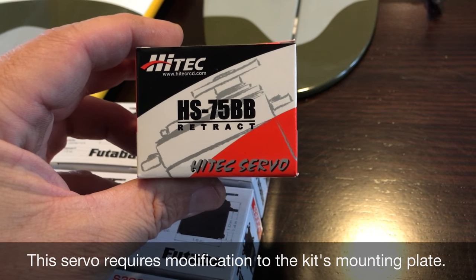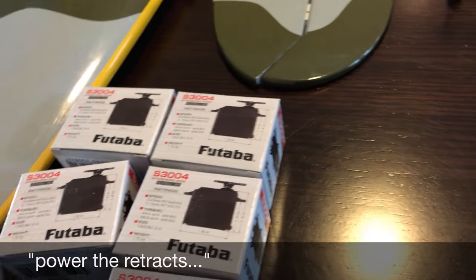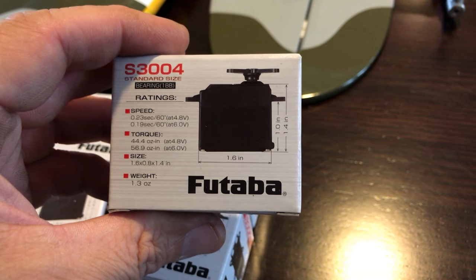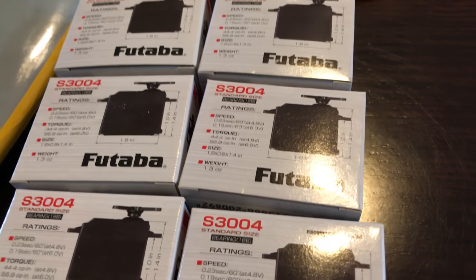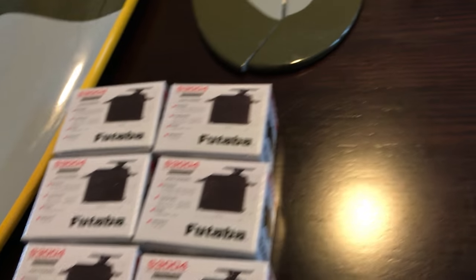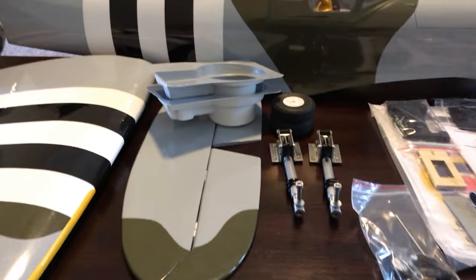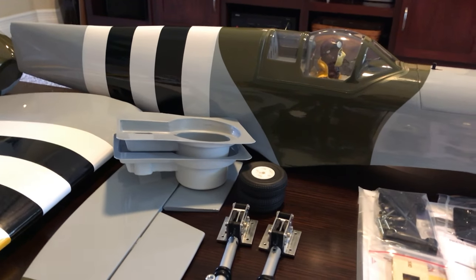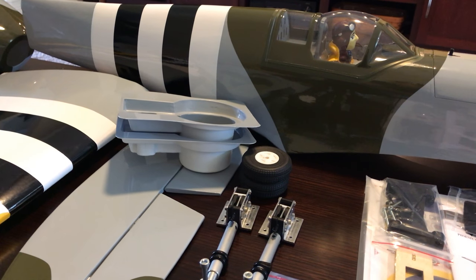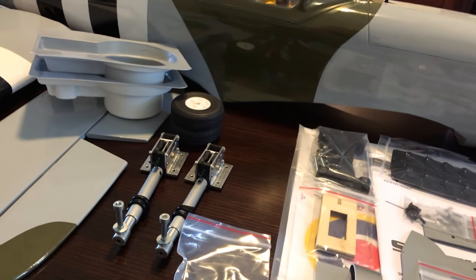For servos I went with Tower's recommendation: the HiTec HS-75BB retract servo for the retracts. For the main airplane servos I'm using Futaba 3004S — six of them: two for the flaps, two for the ailerons, one for the rudder, and one for the elevator. These are standard size servos and mainstays. This is not a 3D plane — I'm just going to go out and have fun flying patterns and doing warbird stuff.